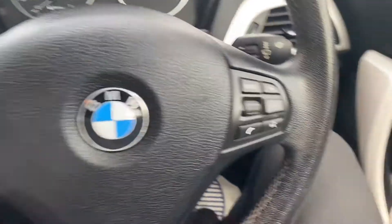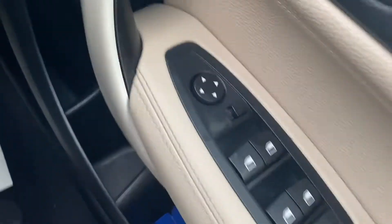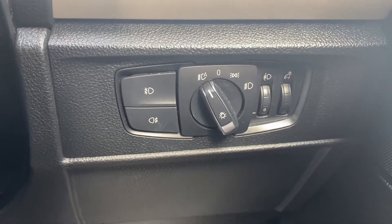Now let's have a look at the interior. On the right-hand side you have the electric switches for the front and rear windows as well as the electric mirrors. Down and to the right is where the automatic headlight switch is located.